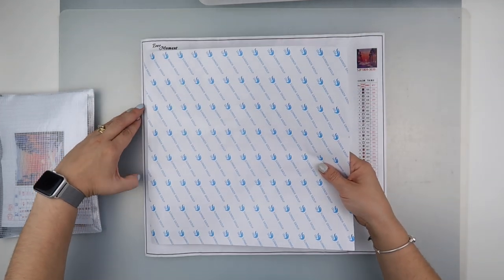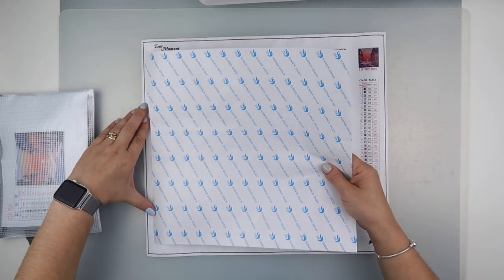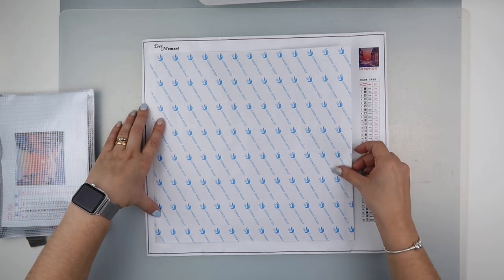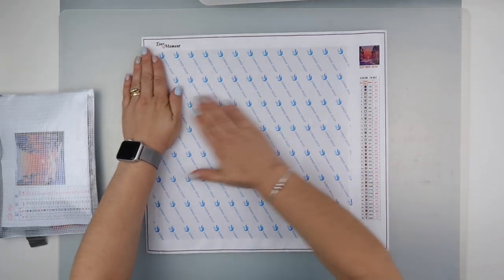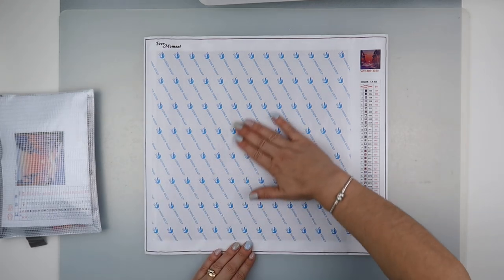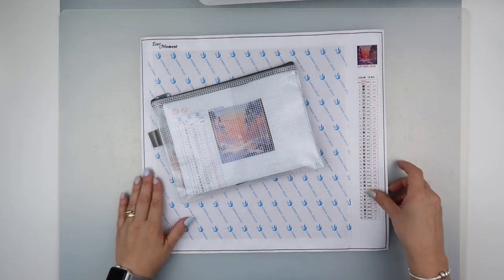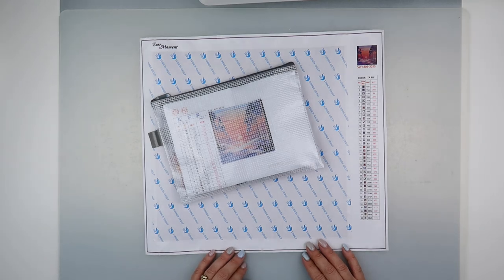Let's see if we can get this cover back on the way it actually came. There we go, that's not too bad - we've got the top cover back on. Thank goodness it's a 30 by 30 and not bigger! So there we go, that's all ready for when I get round to doing it. Thank you so much for watching and I'll speak to you all again soon.